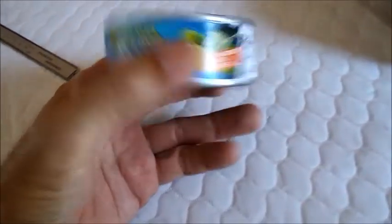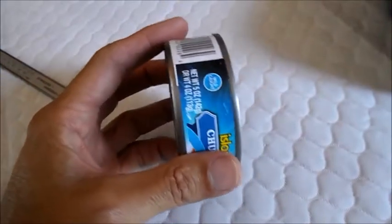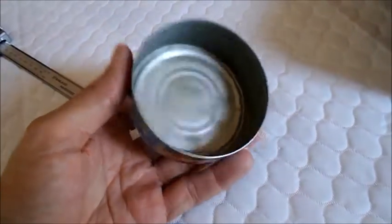Okay, so this is a tuna fish can, and I'm going to try and use this thing to plug up some of the gaps in those heater box gaskets.